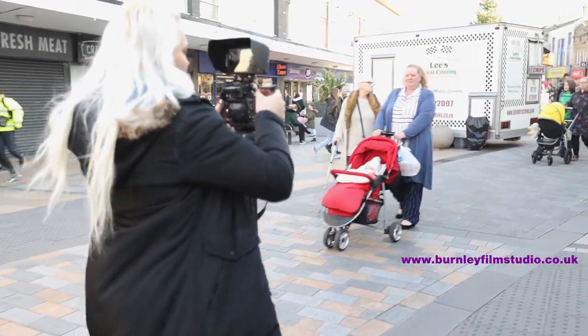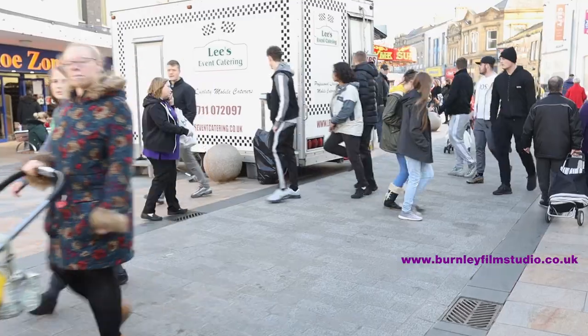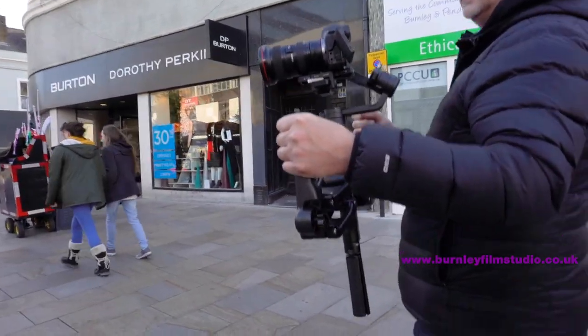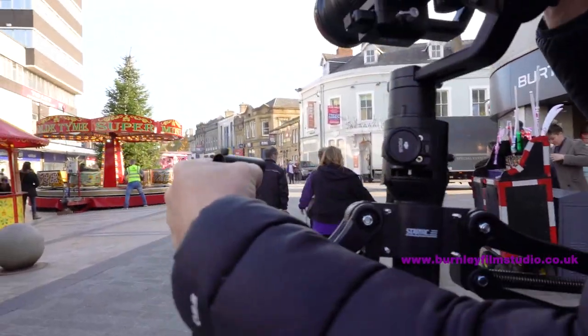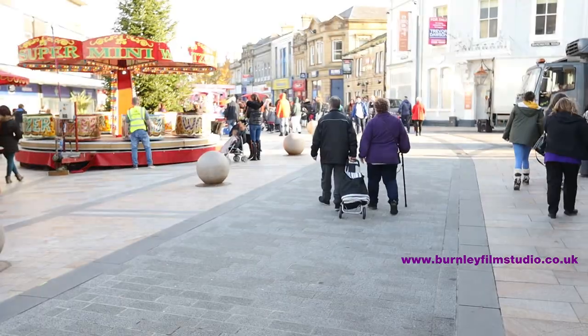I'll walk in front of you Jord so you can see the fourth axis working. Everything's set a bit bright on mine — I'm just going to back it off. I suppose I could have it on full auto.